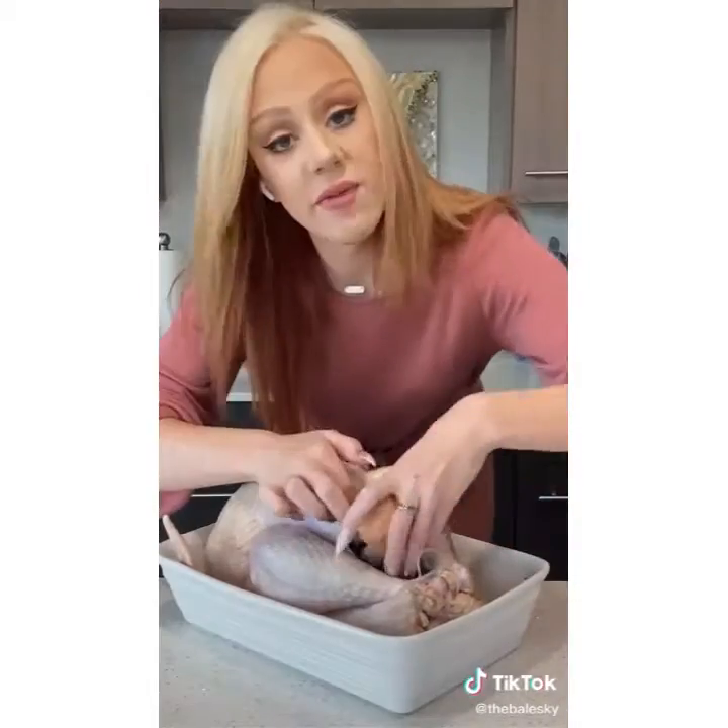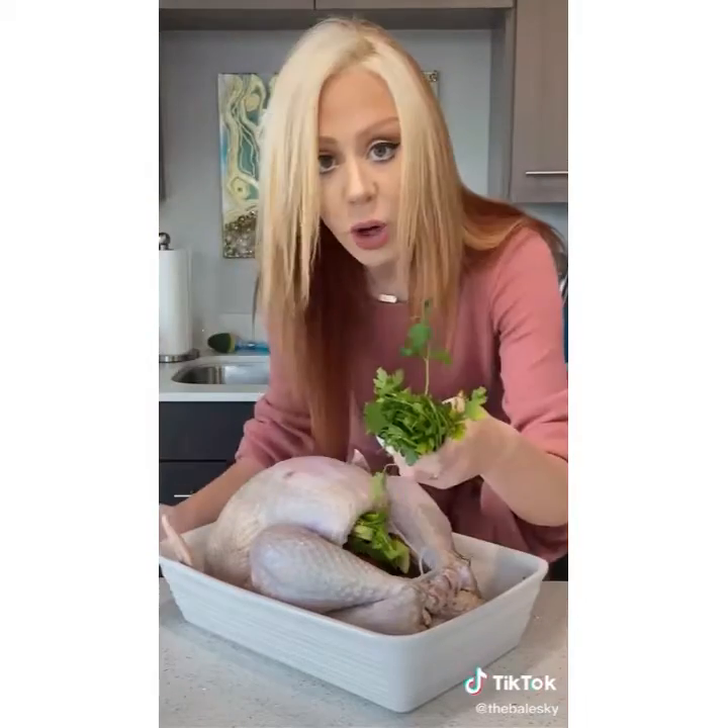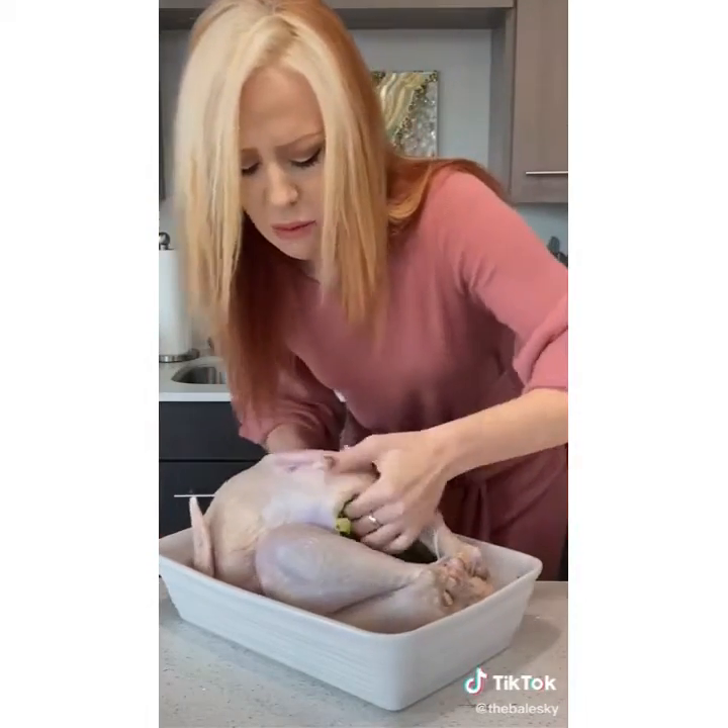Pat it dry. Stuff the butt. Stuff it with onion, garlic, carrots, celery, parsley, dill. Get it all in there.